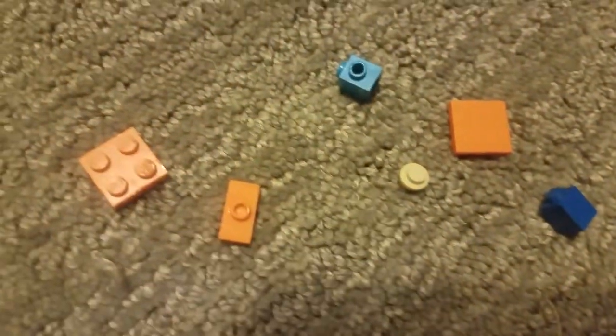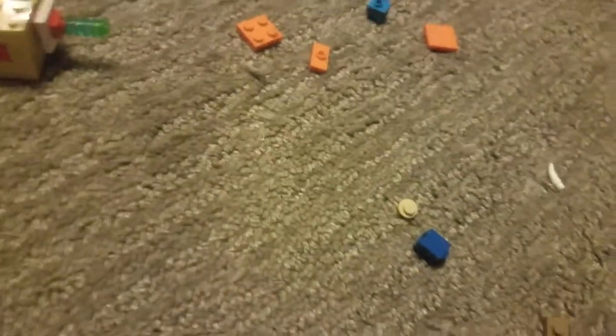These are the pieces you'll need for the Elder Guardian's tail. So we're going to start off with a one-by-one tan and a one-by-one blue, and then on top of that blue we're going to put this.